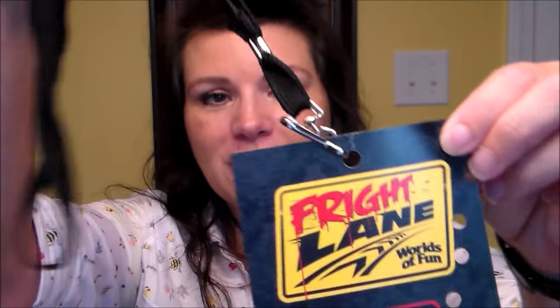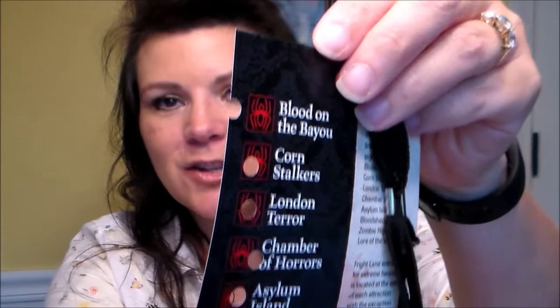You wear the Fright Lane passes around your neck and as you go through each haunted house they stamp it, because it's good for one use per attraction. We got to go to every single haunted house without waiting in any lines. It was really cool. People give you dirty looks but it's like, if you want to do it, spend the 40 bucks a piece — that's what we did.